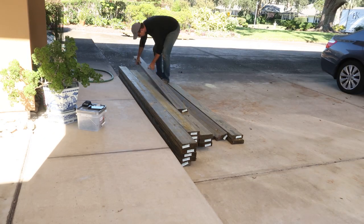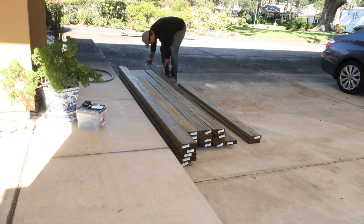This is the third video in this deck rebuild series. Please make sure to watch the previous videos as well.